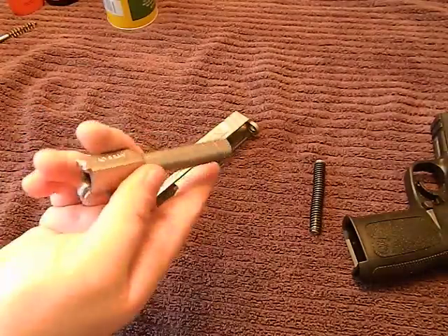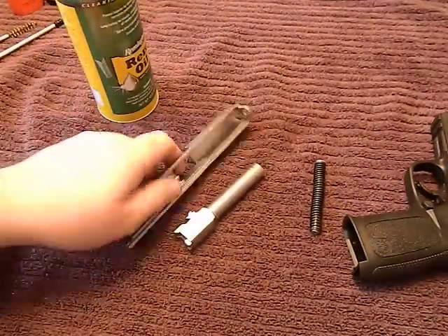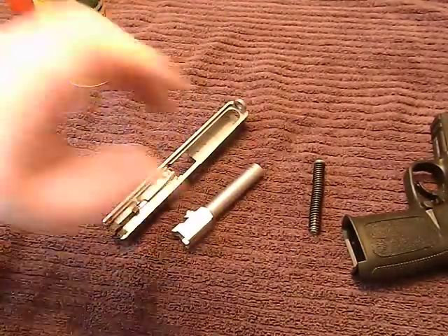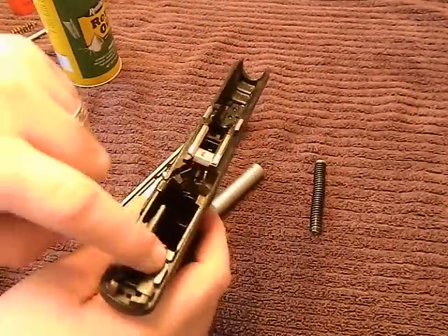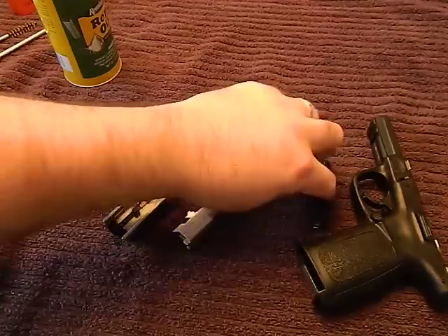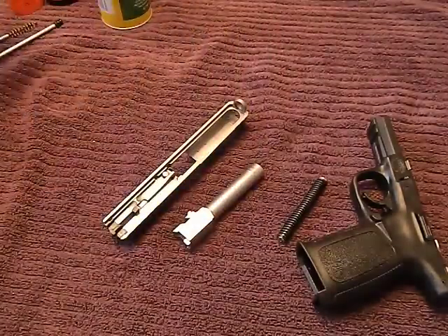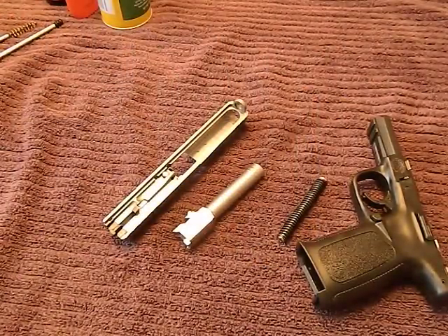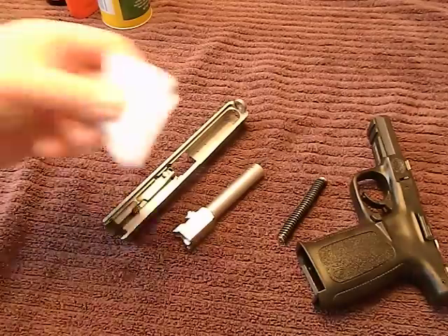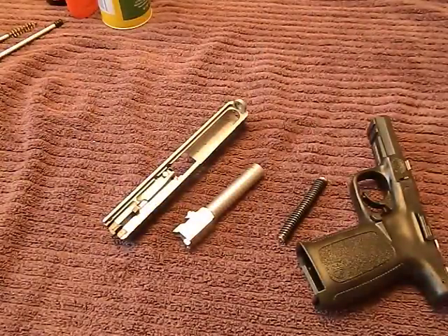Now you have oil inside the barrel to protect it. I'm going to spray down the inside of the slide, and using the little straw, spray down some of these metal pieces and the recoil spring with Remington oil or a cloth with Hoppe's No. 9. Then take a clean rag and wipe it all down to remove excess oil — you don't want too much excess oil because it will jam up your gun. From there it's just a matter of reassembly.